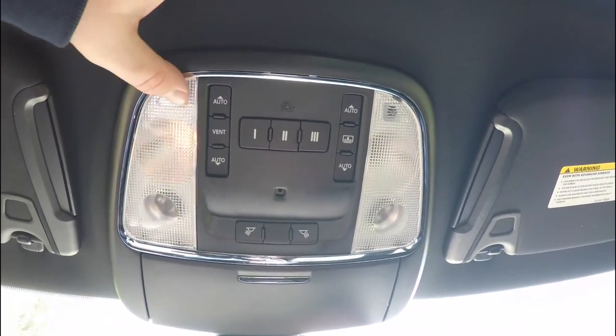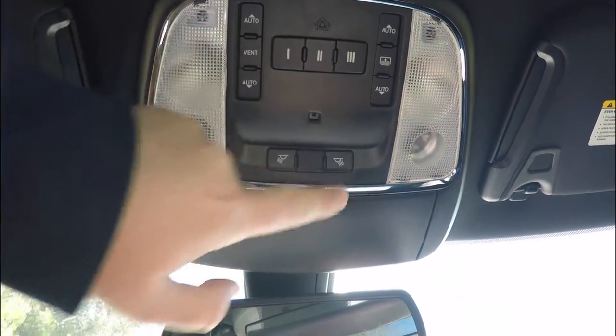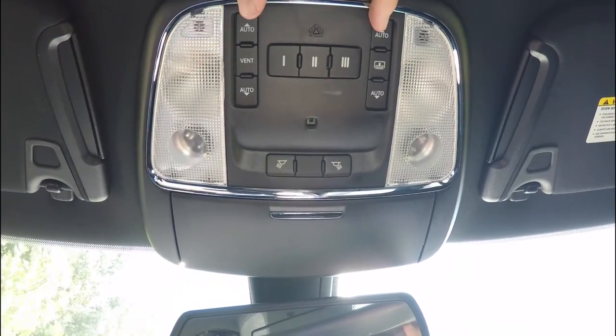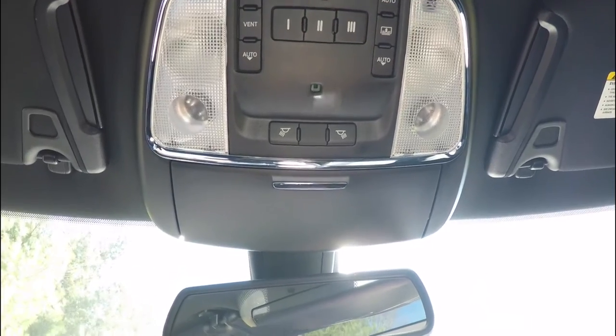Looking overhead, there are LED reading lights and LED map lamps. You'll also find your HomeLink universal garage door opener. These are your controls for the panorama sunroof — the left side controls the glass and the right side controls the shade.